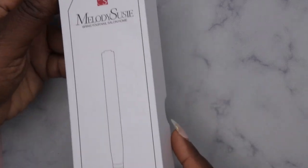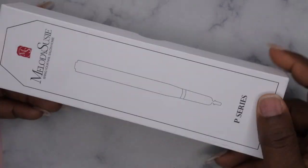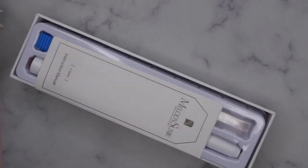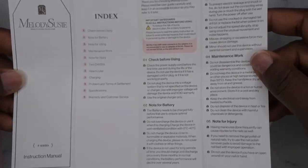Just a moment for the packaging — it's really nice and sleek and simple. One of the things I always love about Melody Susie's products is that they're always packaged so nicely. So let's go ahead and take a look.